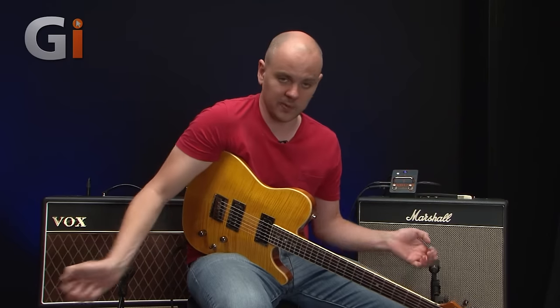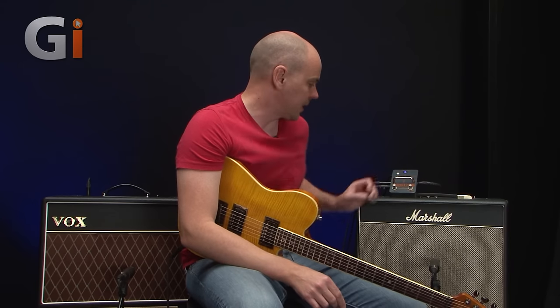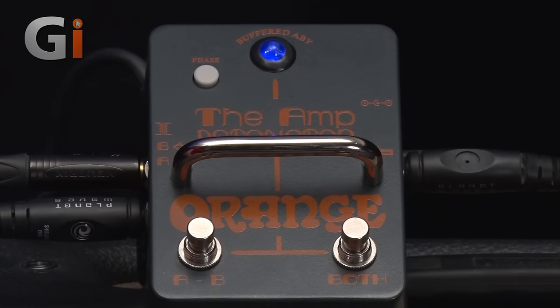For those of you that aren't familiar with what that is, as you can see here with this setup we've got two amps. An AB wire switcher enables you to set up a stereo mix like this using two amps, and then you can switch between the two amps or have both together. And this is exactly what this little pedal does here.